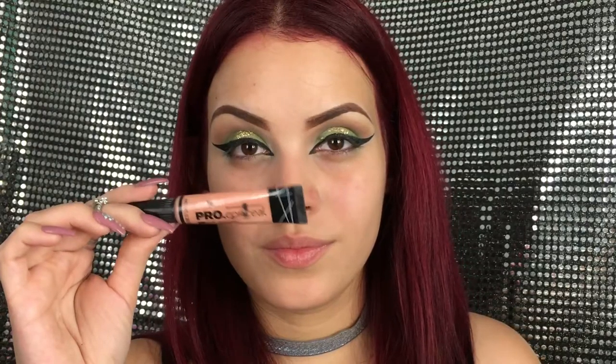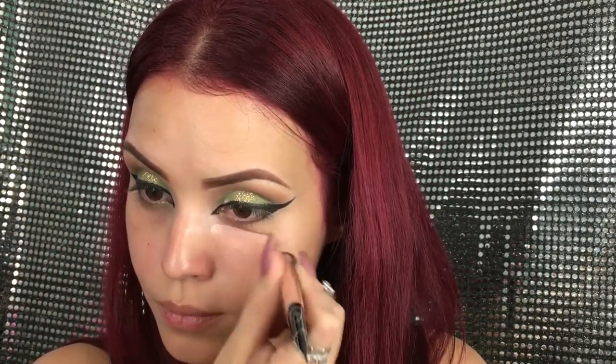Now I'm going to be using the L.A. Girl Pro Conceal corrector in the color Peach to correct my dark circles. I really recommend it — it's very, very good and very inexpensive.